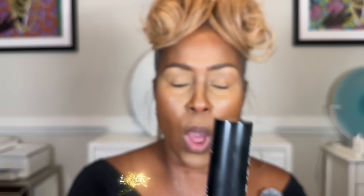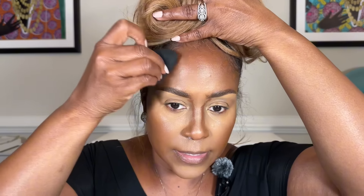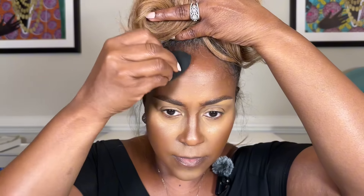Now we're going into contour. This is my favorite contour stick — it's by Juvia's Place, but I also like Black Opal. You're going to start at the top of your ear and bring it down, stopping where your brows end. Add a little to your forehead to minimize it. Take a little down the side of your nose, then use your beauty blender — tapping, not rubbing — to blend it out. For the forehead, blend it back into the hairline.